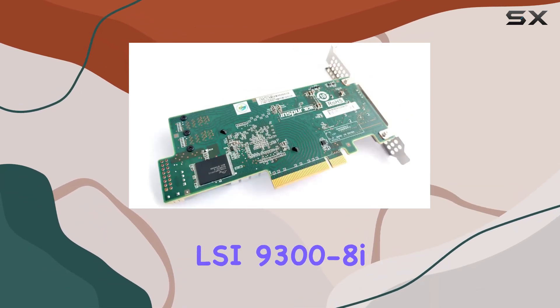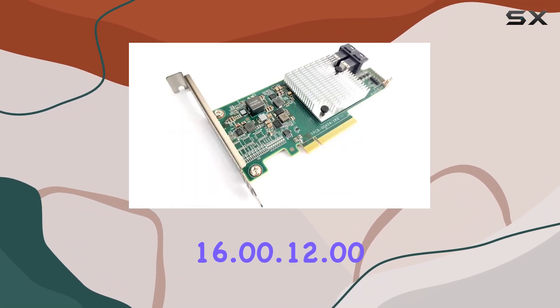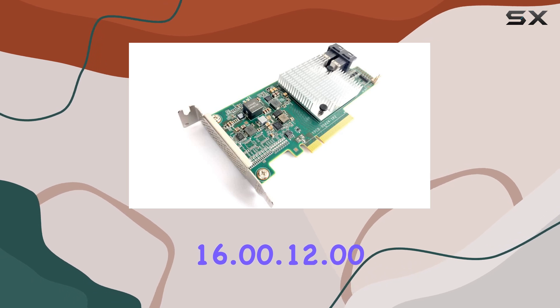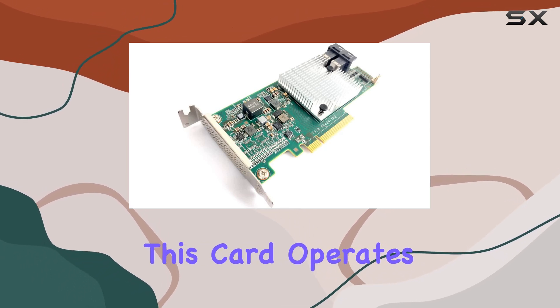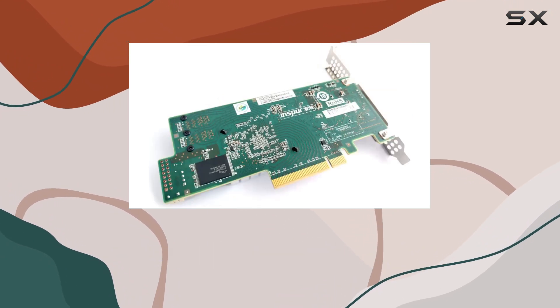Flashed to a VEGO LSI 9300-8 IH IT firmware version P16, specifically 16.00.12.00, this card operates in initiator target mode, giving you unparalleled flexibility and control over your storage setup.